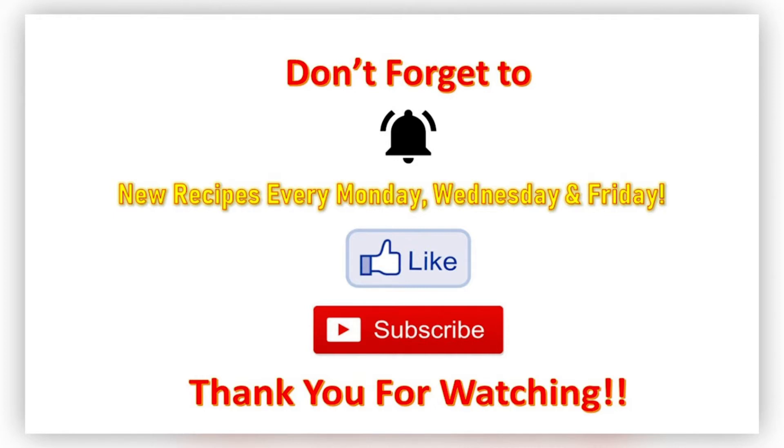Hope you guys try this recipe — it is a labor of love but it was worth it. Hit the notification bell, hit that like button, hit that subscribe button. New recipes every Monday, Wednesday, and Friday. If you're new to my channel, welcome! Thank you all so much for watching and I'll see you next time.